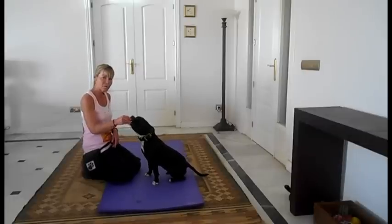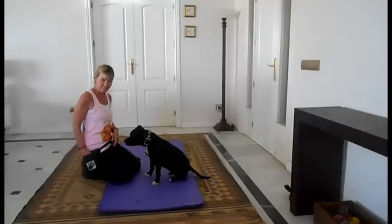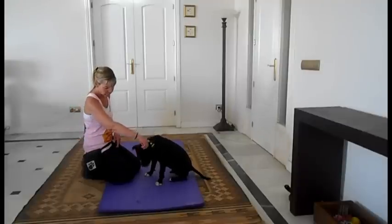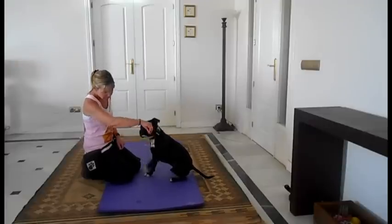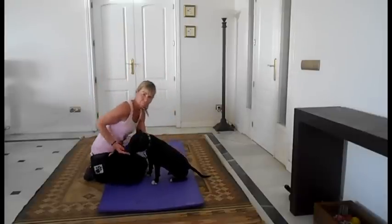And I'm going to mark and reward at that higher height. We're going to do that several times. I'm not expecting him to keep that contact. His paw's coming higher up.